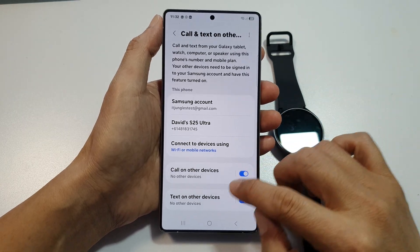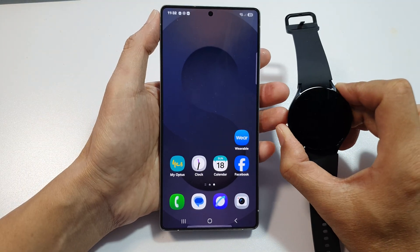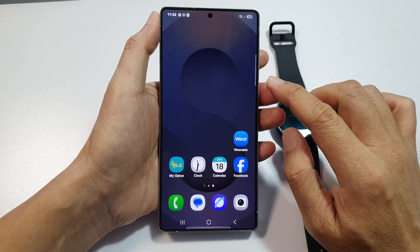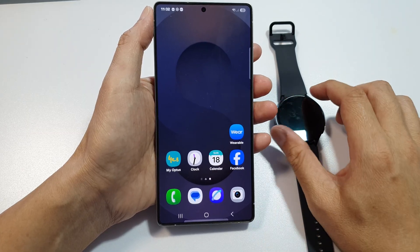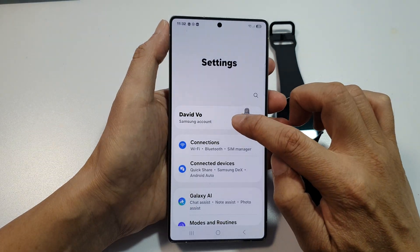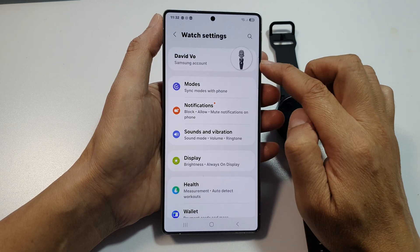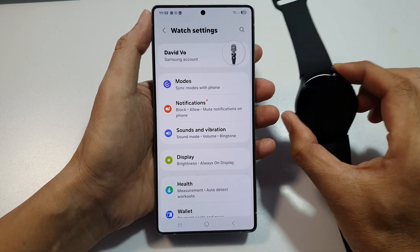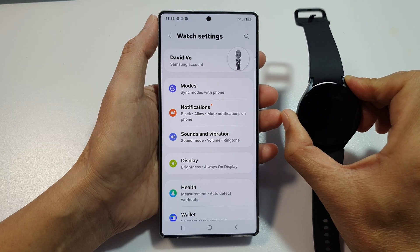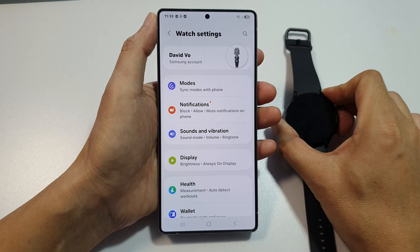Number two is to check your Samsung account sync. Make sure both your watch and your phone are connected to the same Samsung account. You can do that from Settings — tap on your account — and in Wearable, make sure you are signed into the same account on both devices.